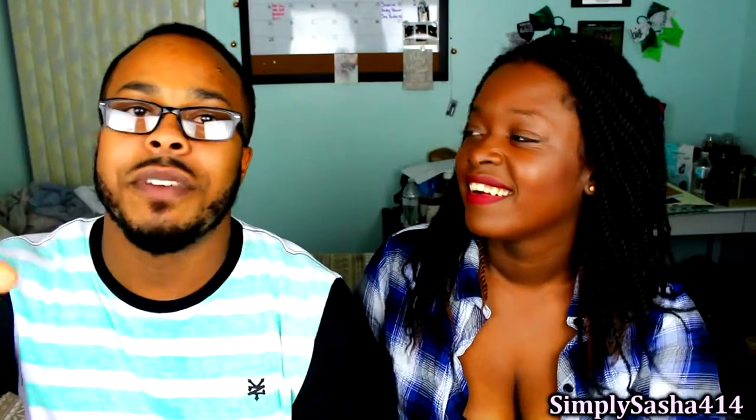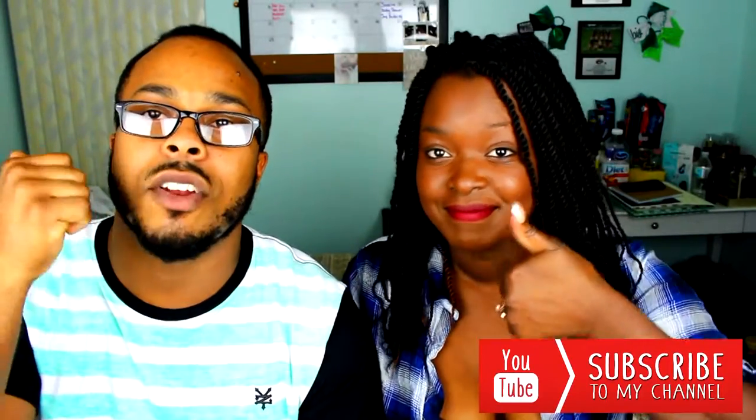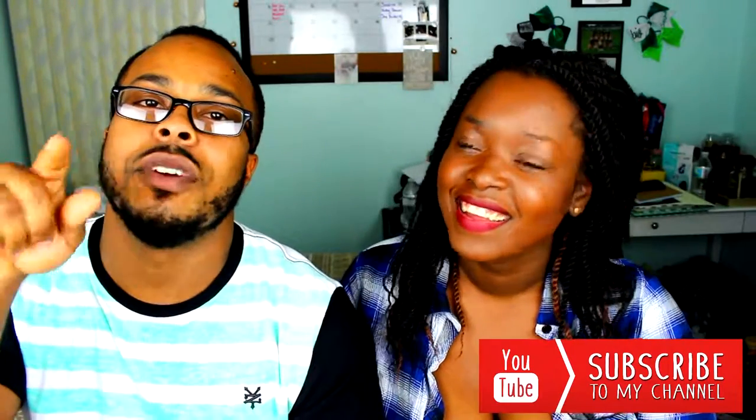Hey guys, we're back again with another video. This is Simply Sasha 414's channel and I am Mark MC, also 414. Description will be below, social media and all that good stuff. Don't forget to hit the red button to subscribe and hit the thumbs up. We're trying to get Sasha to a thousand subscribers — she's already at nine hundred and something. Do us that huge favor, get her to a thousand, stay connected, and keep watching. Let's get into the video.